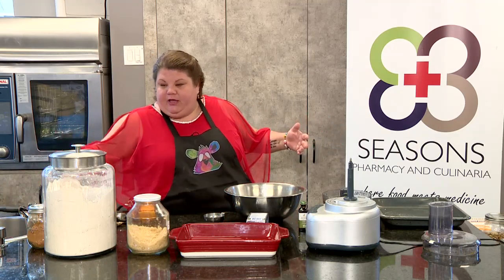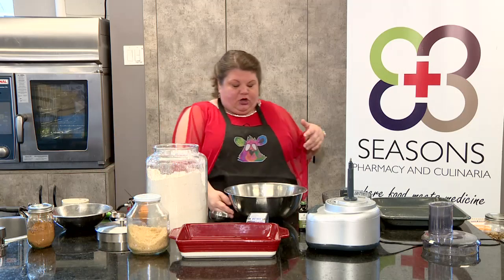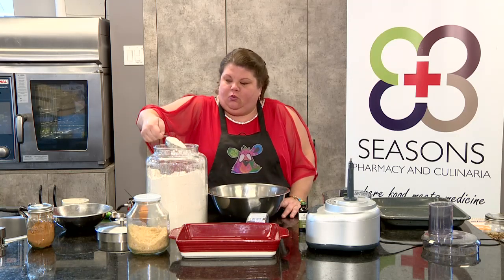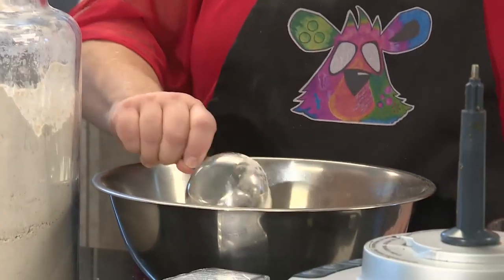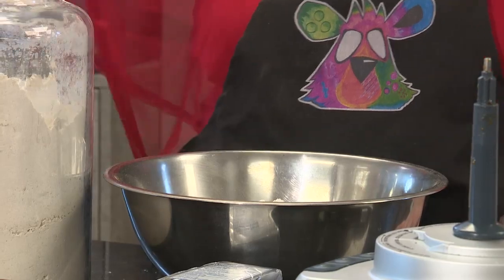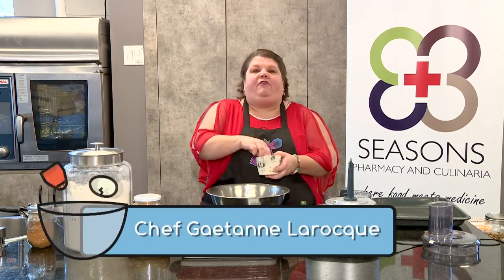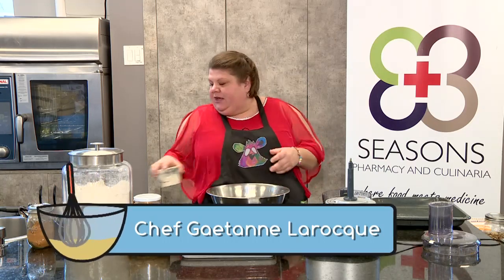Everybody has their own little holiday treats they make for family traditions — please let me know what they are. I have one cup of brown sugar in there, and I'm going to add about a cup and a quarter of flour. This is all about texture. There are so many factors that go into recipes — the temperature outside, how far from the ocean, how high up in the mountains. I've added a pinch of salt.